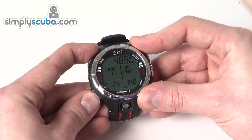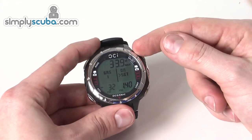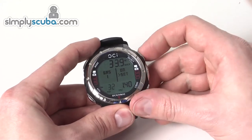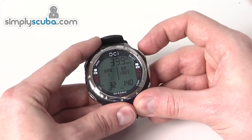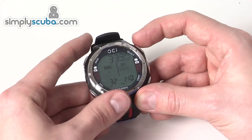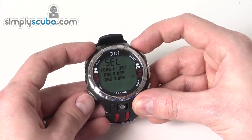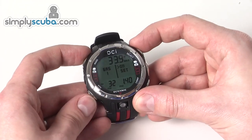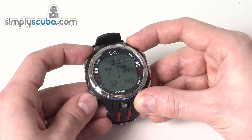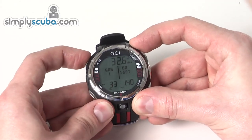You can change the gas up to maybe 32%. It will tell you your maximum operating depth, and you can also adjust the PO2 at that point. You can turn each gas on and off as needed. I'm just going to change that one back to air so it's back to normal.